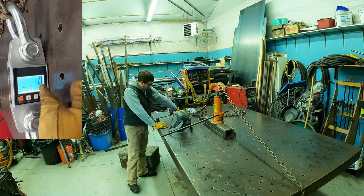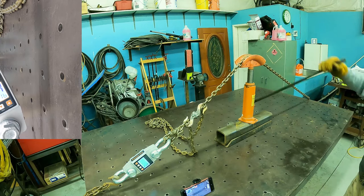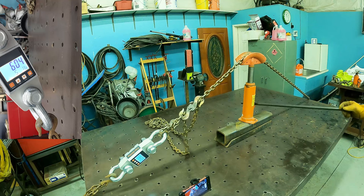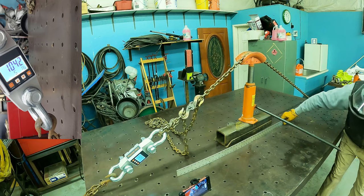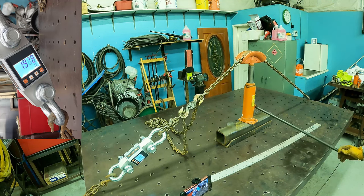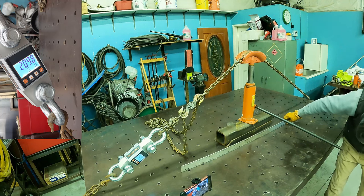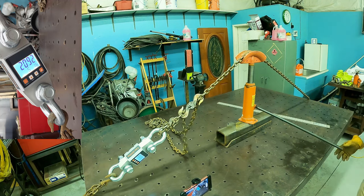Turning the scale on — it shows the model number, battery level, and right now zero lbs. Cranking now: 295 pounds... 600... table's moving... there's 1,000 pounds. Straight edge still teeter-totters. 1,600 pounds — the table's creaking a little bit. 2,000... 2,100 pounds. The straight edge is not teeter-tottering lengthwise but still teeter-totters widthwise.